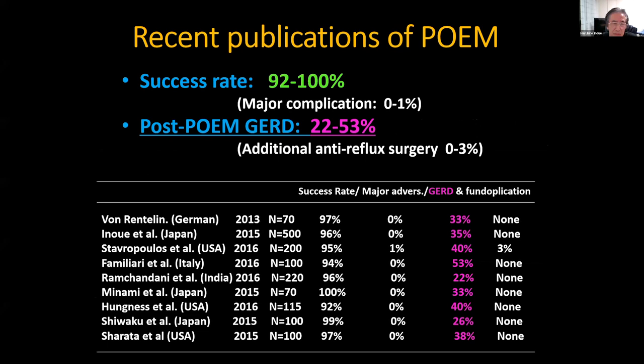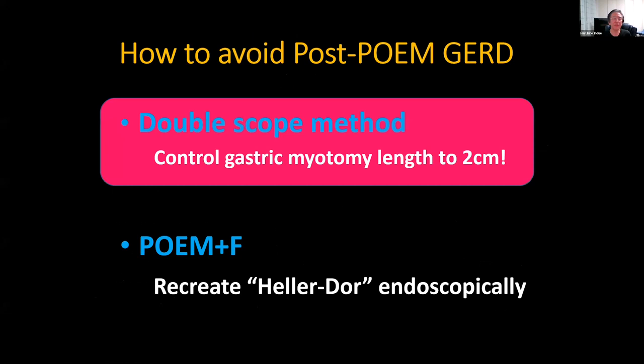The success rate of the POEM procedure in major hospitals is 92 to 100% — it is really good. But a potential problem is post-POEM GERD, 22 to 53% in major hospitals. So how do we avoid post-POEM GERD?